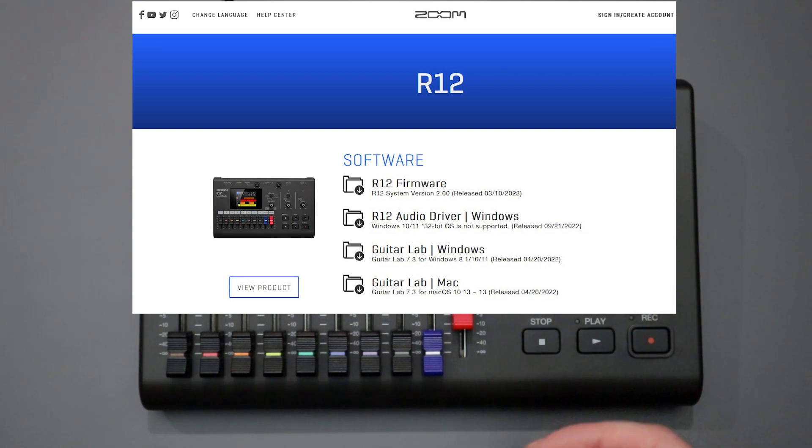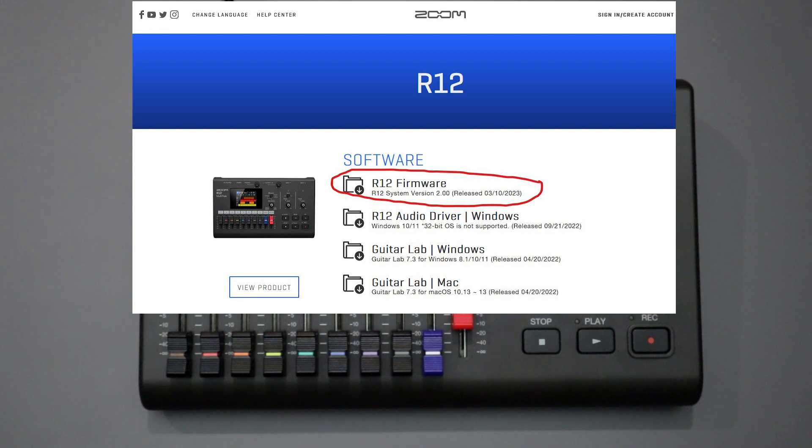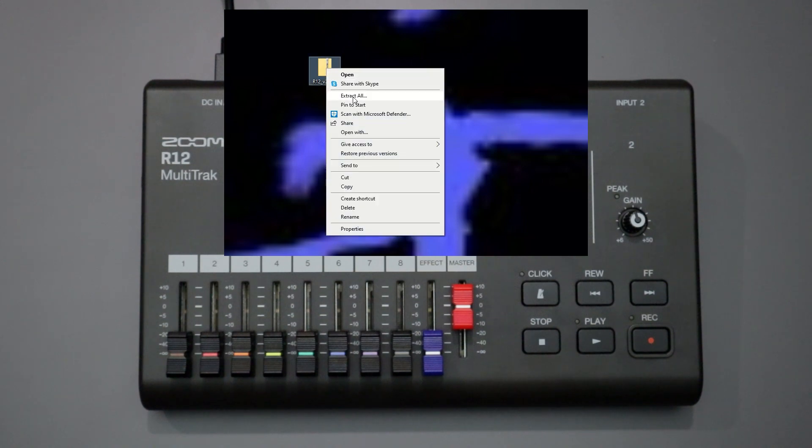Towards the top there should be a file that shows you the most recent firmware for the R12. If you click that, what you'll get is a zip file that downloads to your computer. When you have the zip file you will need to extract it.